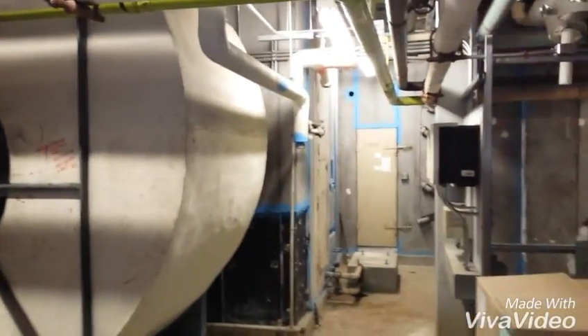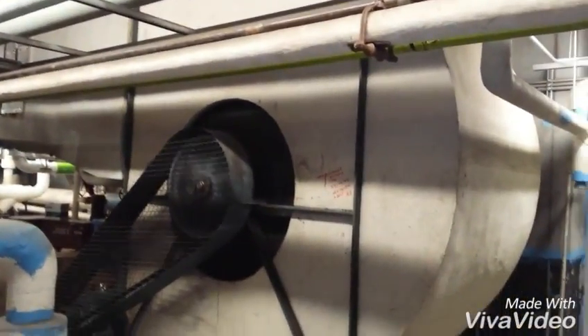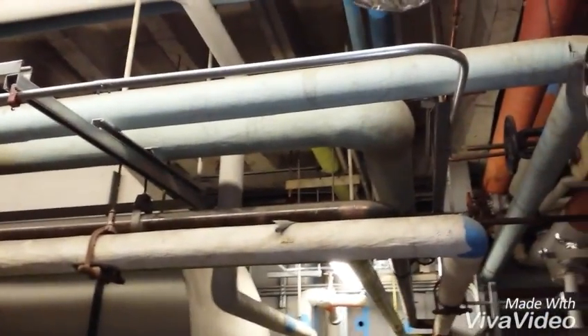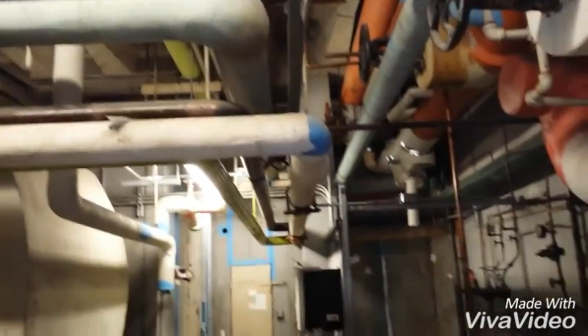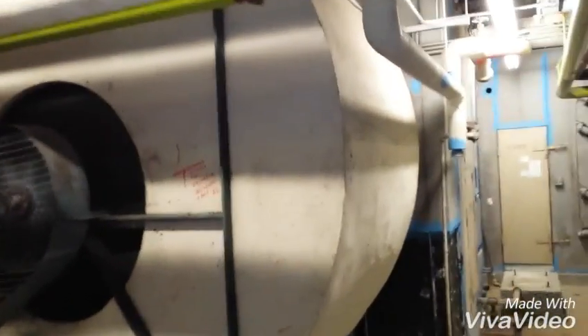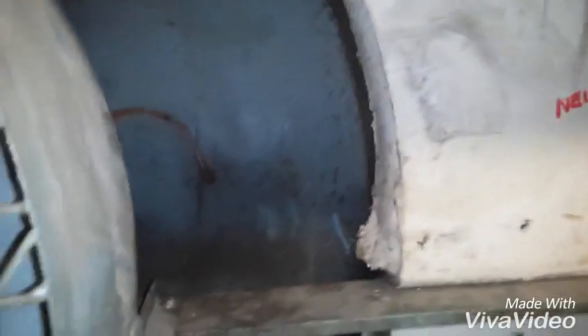The blue is lagging because all the asbestos insulation is in poor shape. And that's a fan. So it's one thing to say we're keeping this under control by lagging it — keeping it all down so it can't get into the air. But as I said, this is a fan, and that's what's around the fan.